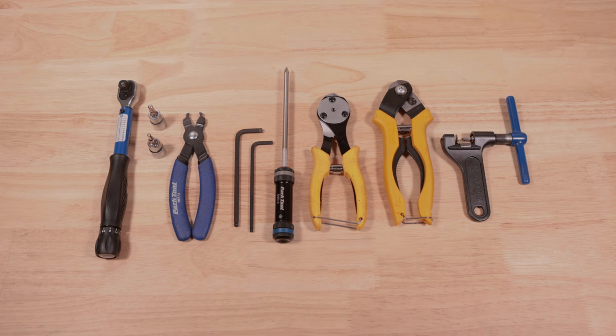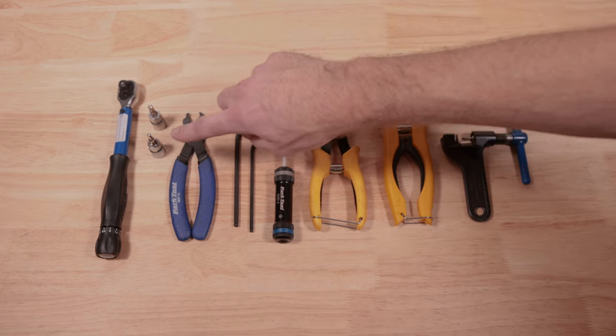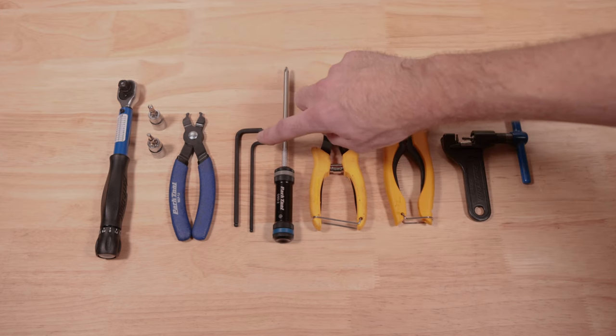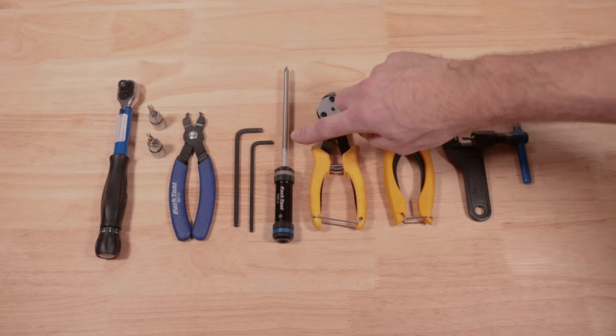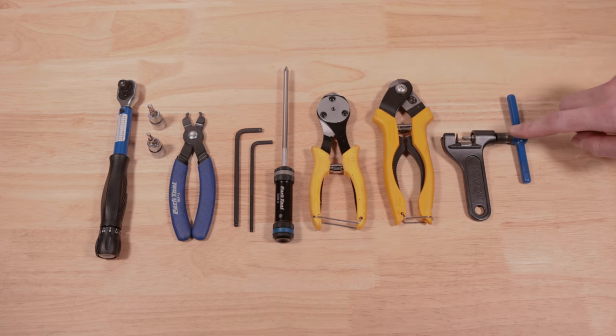For proper installation you will need a torque wrench, a 5 and 4 millimeter hex bit, a MasterLink pliers, 5 and 4 millimeter hex wrenches, a Phillips head screwdriver, cable cutter, housing cutter, and chain breaker.